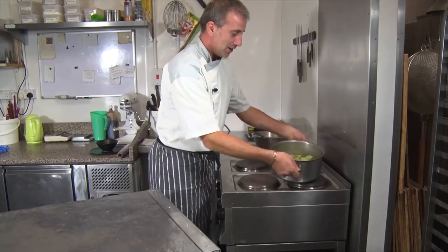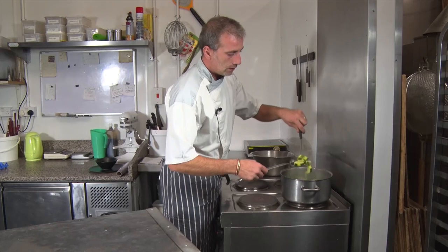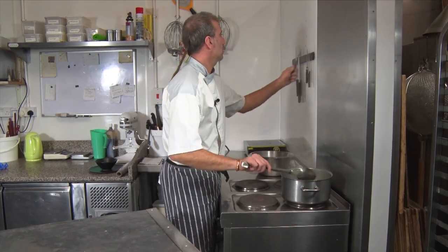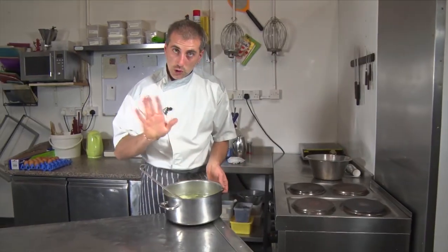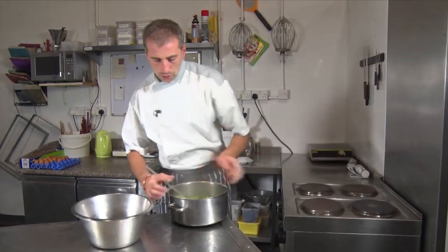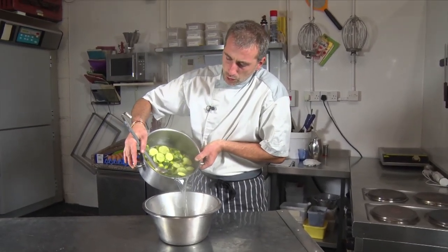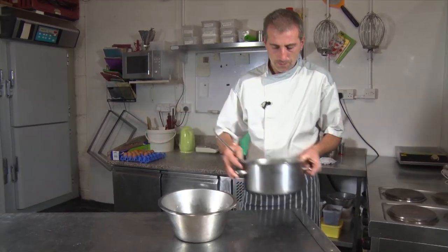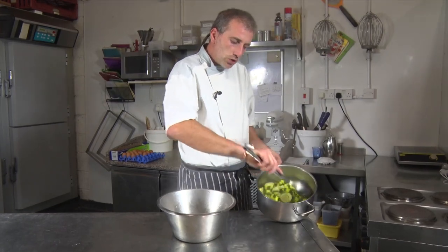So the courgette is cooked now. You can tell by putting a knife through — it's very soft. There's no salt, no seasoning. We're just going to remove some of the water, but not all of it — a good quantity which we're going to keep. So it's still a bit watery, but not too much.